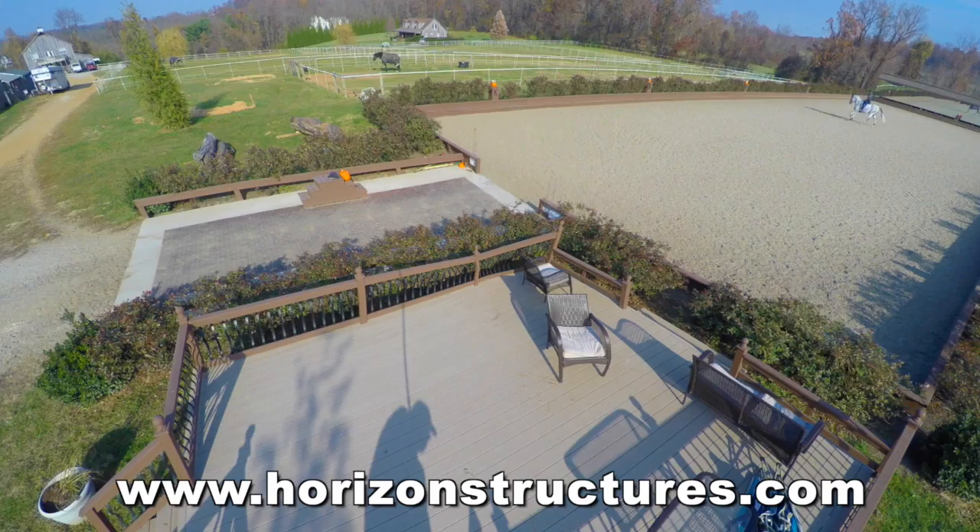Hi, it's Boyd Martin. Welcome to Boyd's Bits. Today we're going to talk about the most suitable footing to train your horse on.